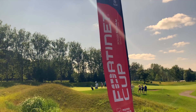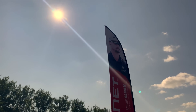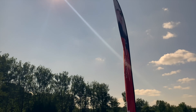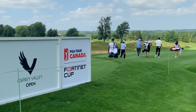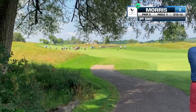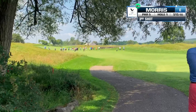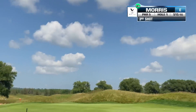Different video today. Today I went to the Osprey Valley Open, part of the Fortinet Cup near Orangeville, Ontario. It happens to be close to where I live and as you probably already know, this is the site where Micah Morris was given his sponsor exemption to play in this. We caught up with Micah on his first hole and followed him along the first six holes, taking some footage and I'm going to bring that to you now.